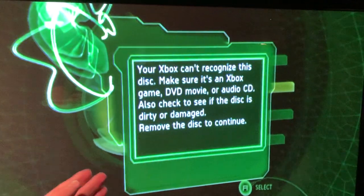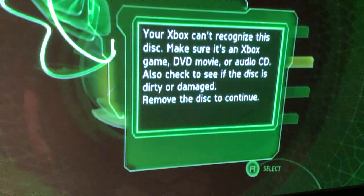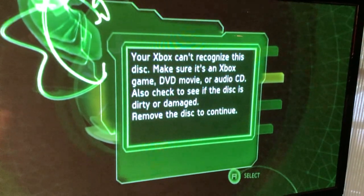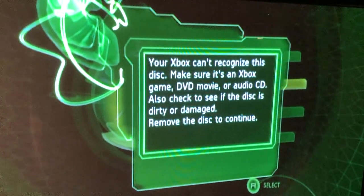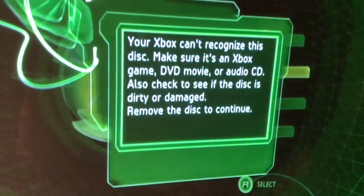Alright, so that's weird — we get the same error message as before. I think this is interesting because Sega Saturn games usually play the disc as audio clips. So it's funny that the Xbox doesn't recognize this as an audio CD, like a lot of other consoles do.